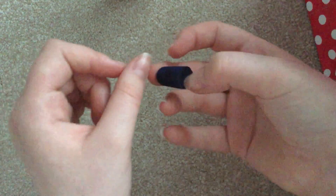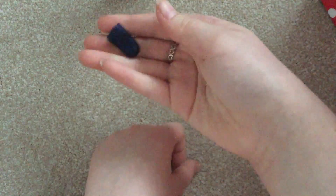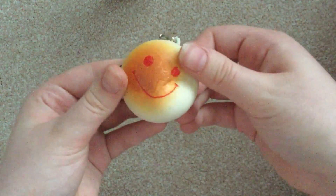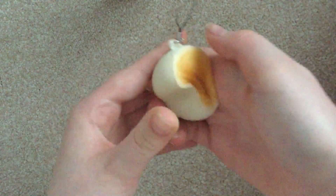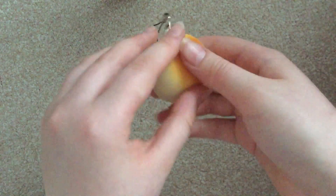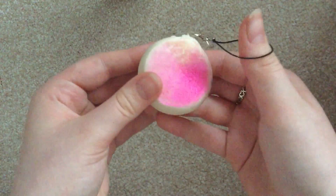That is so squishy! I will probably be buying when you put yours out — I will definitely be buying that. I'm just going to go quickly now. We have this face bun and it is so soft — this squishy is so soft, oh my god.